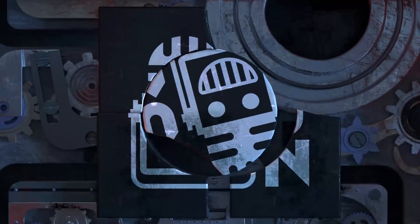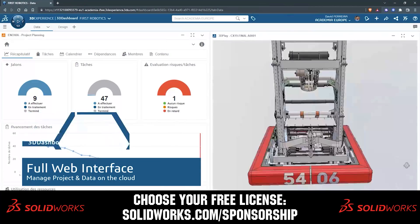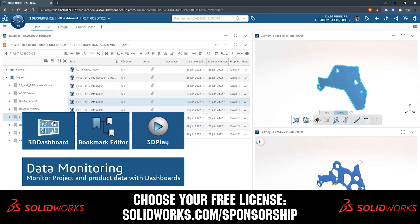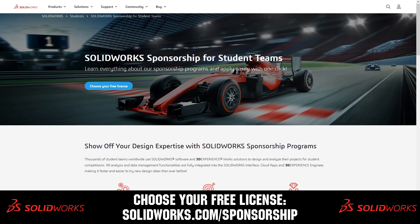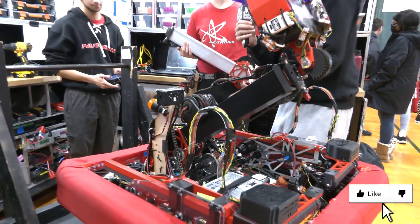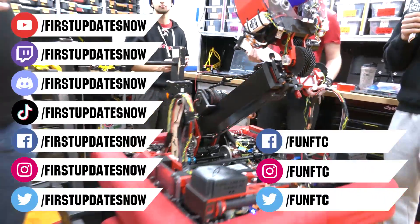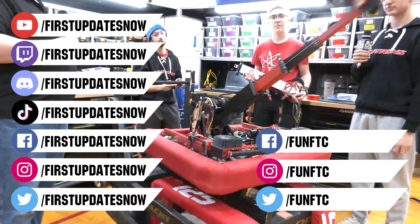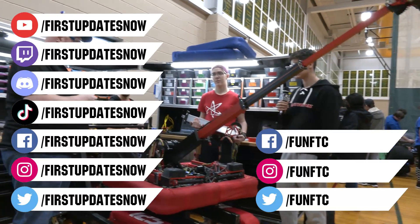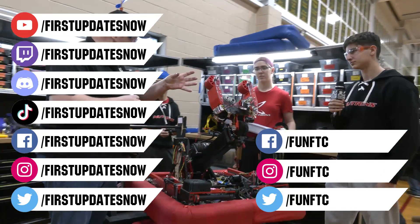This video on First Updates Now is made possible by viewers like you and also the following sponsors. SolidWorks is free for FIRST teams — over 80% of US engineering schools and 370,000-plus companies use SolidWorks to design great products. Head on over to solidworks.com/sponsorships to choose from desktop, cloud apps, or both. Don't forget to like, subscribe, and ring the bell to stay up to date on our new videos. Watch our live shows at twitch.tv/firstupdatesnow, join our Discord at discord.gg/firstupdatesnow, and check out Fun FTC and First Updates Now on Facebook, Instagram, TikTok, and Twitter.